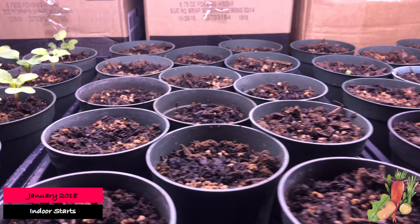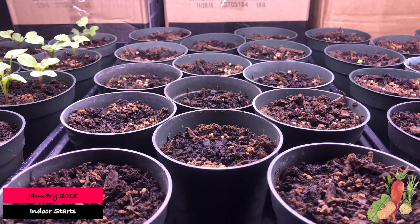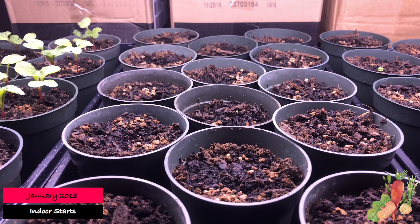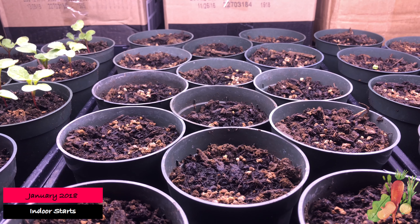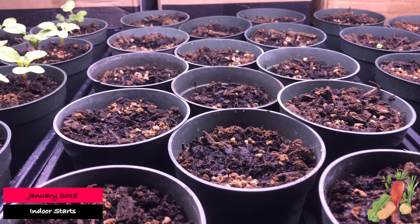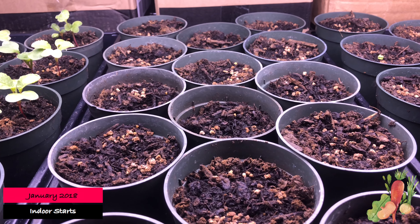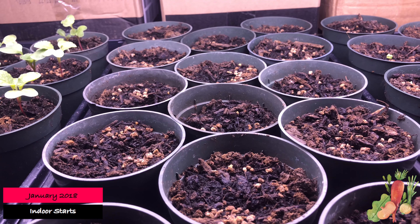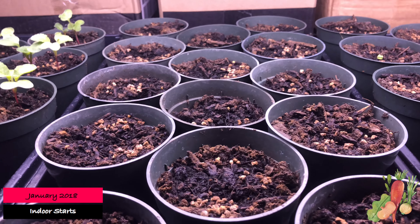If we move over to this here, as you can see there's nothing in here. This is parsley, and parsley does take as long as 30 days to germinate. So I don't expect to see anything from here for another week and a half at the soonest. We'll come back to that later.